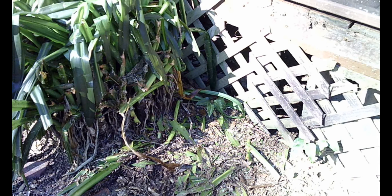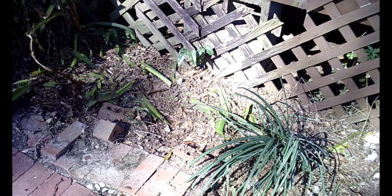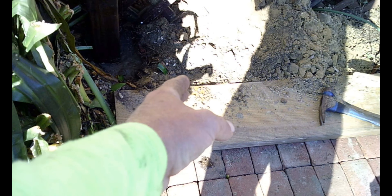Now that we're done with the tear-out, I can come in here, clean some of these bricks out, level this up with my shovel, and make a new brick paver surface. We've extended our brick paver walkway over this way and I've got more brick pavers laid out on a level surface.